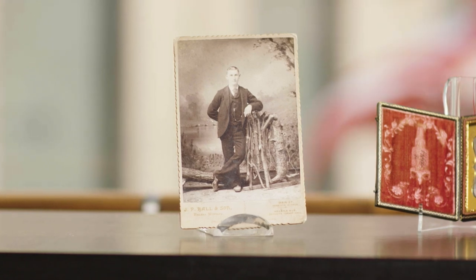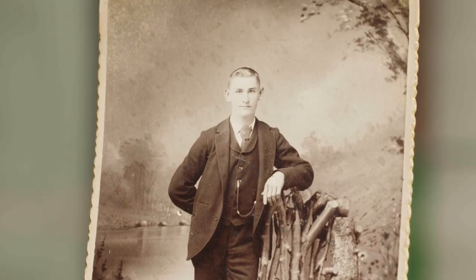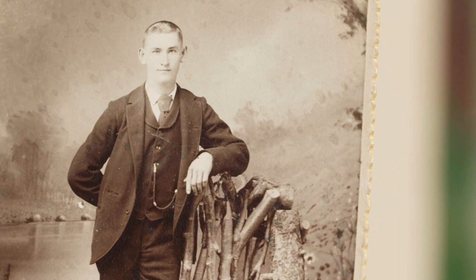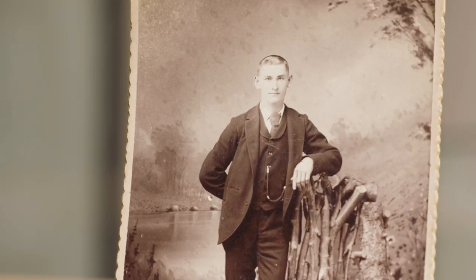James Presley Ball was one of the most prolific photographers of the 19th century. He opened his first studio in 1845 and worked consistently until his death in 1904. Photographic processes evolved rapidly in the 19th century, and the albumin print gradually usurped the daguerreotype as the preferred portrait medium. The albumin print is known for its lush brown to dark purple tones and its ability to render crisp details, as evidenced in this beautiful example by Ball.